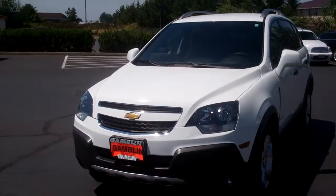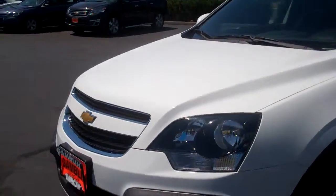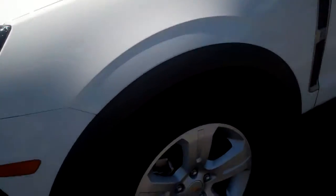Hi guys, Ian here from ArcM Motors with the 2015 Chevrolet Captiva LS. As you can see it's very clean — it was just detailed yesterday so it looks great. I'm going to take it down to these tires real quick to see that we do have some good tread left, which is nice, especially for the winter time.